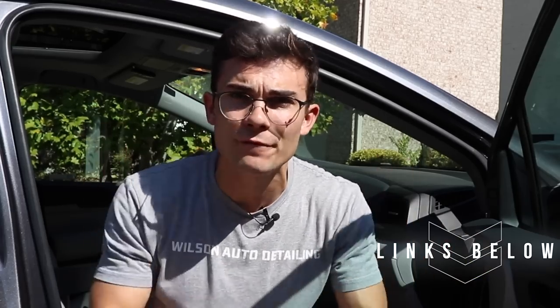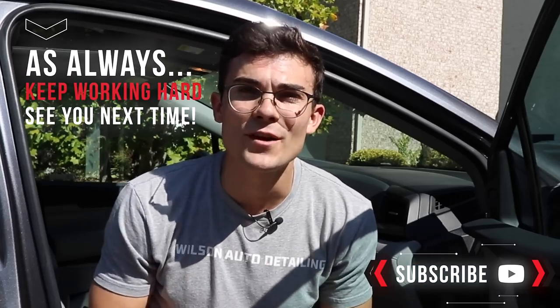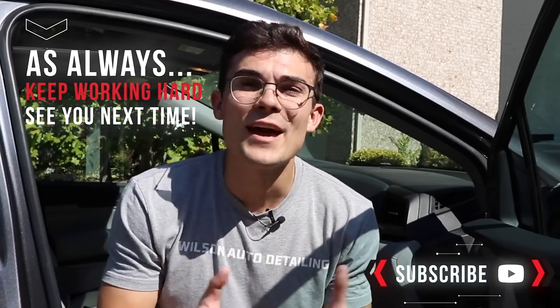I hope that helps. If you guys want to see any of the tools or products I used in this video — from the pressure washer to the wax on the windows to the ceramic coating on this paint — make sure to check out the YouTube description box below for a full list of products. If you like content where you speed up your detailing process and become more efficient in your detailing business, make sure to hit the subscribe button. From Luke here at Wilson Auto Detailing — keep working hard, and I'll see you in the next video.